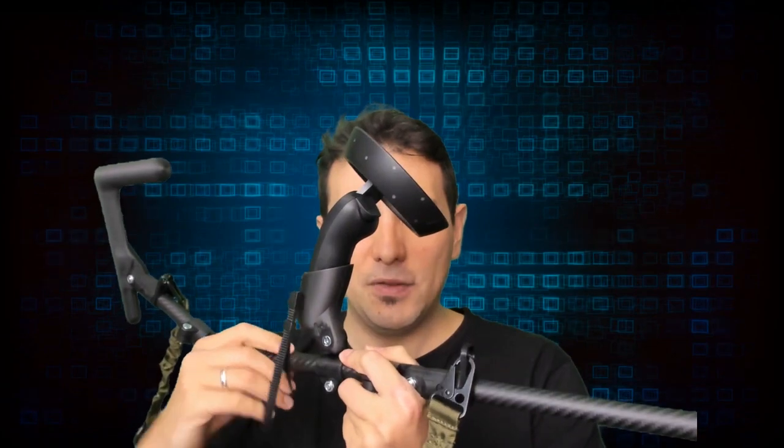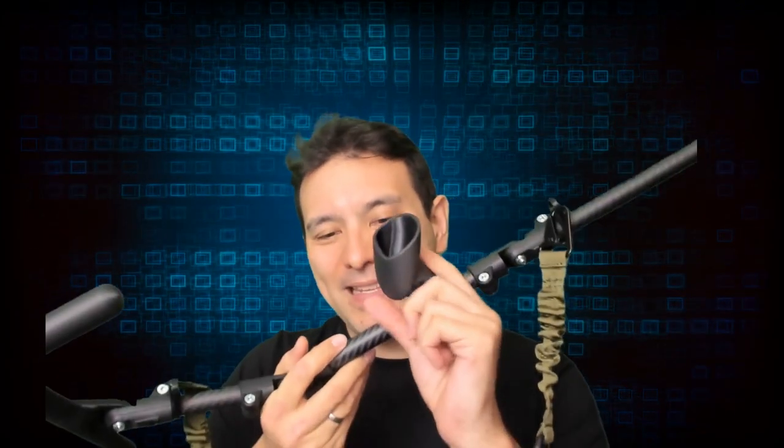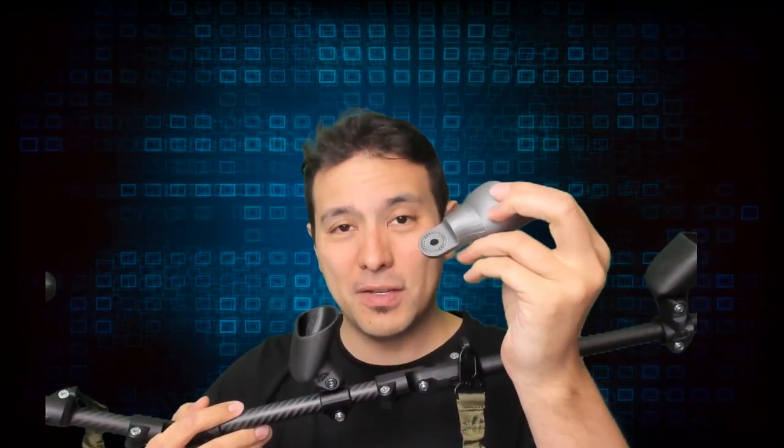Now, this carbon model here is made for the Samsung Odyssey, so the cups fit the Odyssey controllers perfectly. However, if you buy it for the Samsung Odyssey, this doesn't mean that if you change to, say, the Vive Pro in the future it becomes useless. The cups are exchangeable — for example, this is the cup for the Oculus Rift. So you can get one rifle and it will work for all of your headsets, which I think is really a great feature.